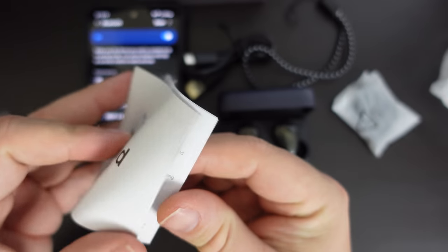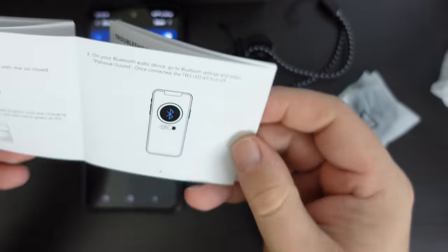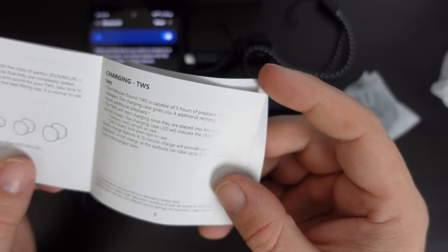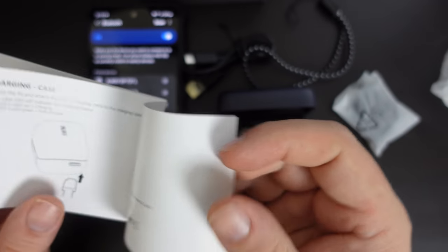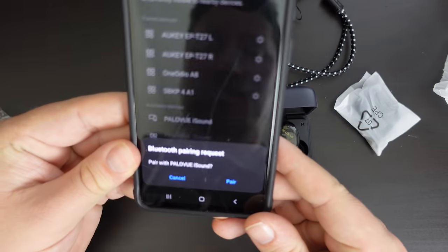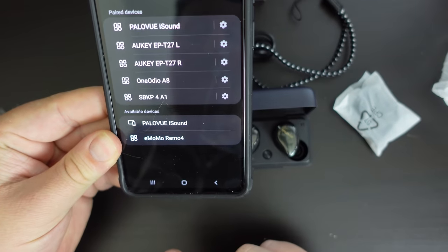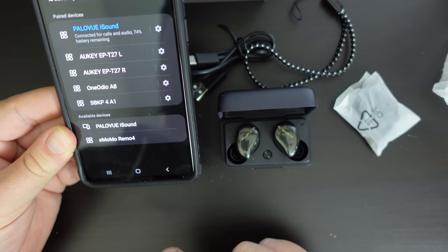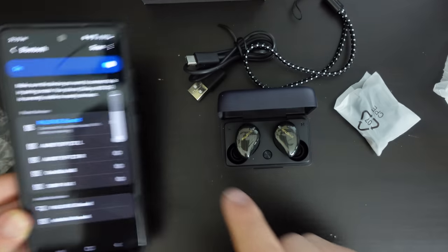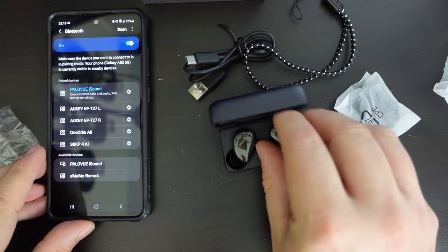Let's have a look at what they say. So we have the pairing to Bluetooth. Using the other PaloView iSound we saw, we seem to have paired. So I'm now paired to PaloView iSound on the Samsung Galaxy A52.